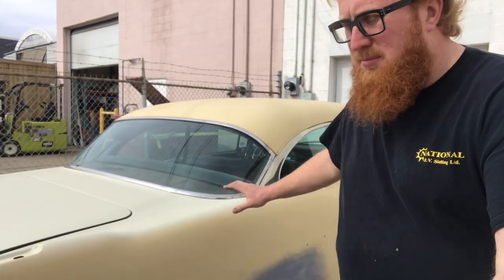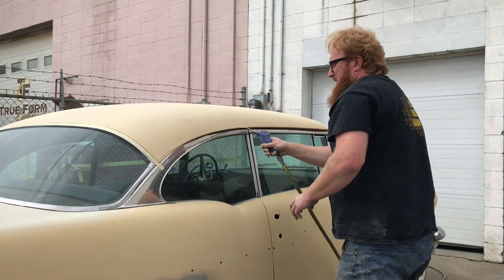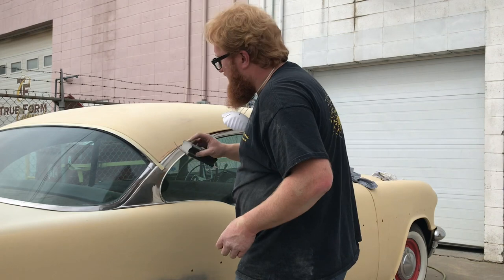Today I'm going to start sanding and blocking this car down and getting it ready for paint. It's a good idea to always block your primer so it's nice and straight.